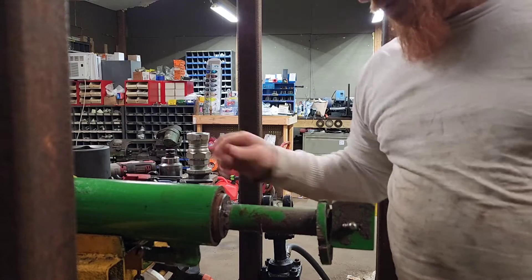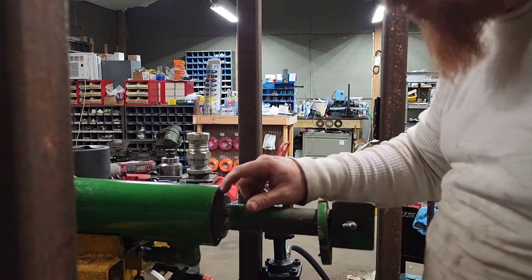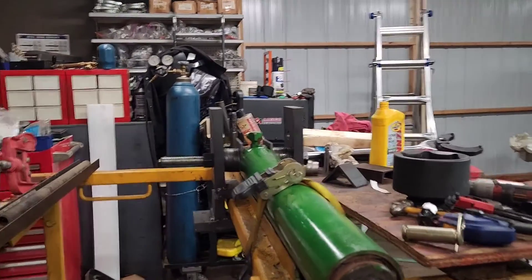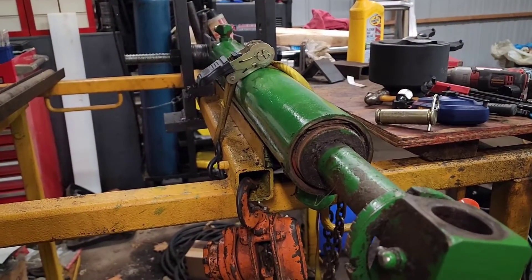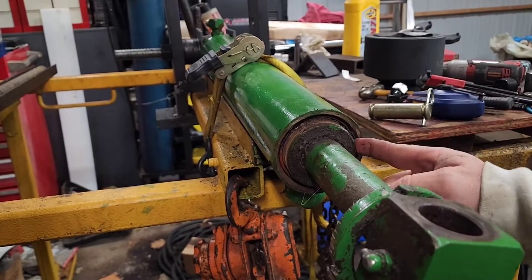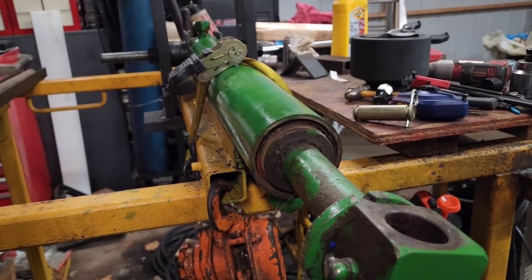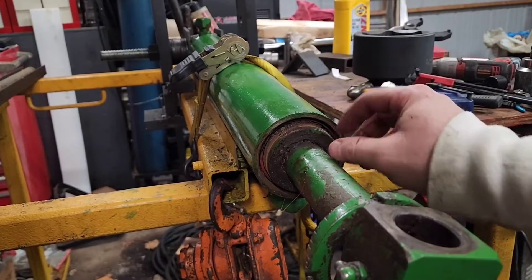So John Deere cylinders — they're really the ones I've mainly seen like this, though I've seen a few on a Massey Ferguson tractor too. Really, really bad about getting rusted up in there. This one's probably going to be a little bit of a pain to get out. The nuts get rusted; that's why it's so hard to break loose and why we had to use the nut buster to break the gland nut loose.